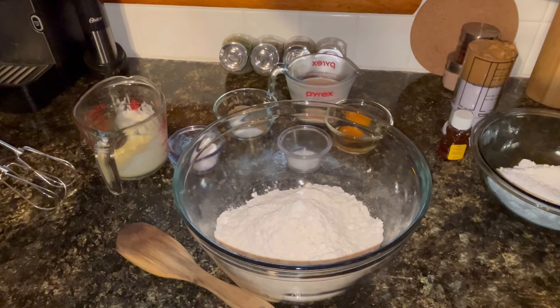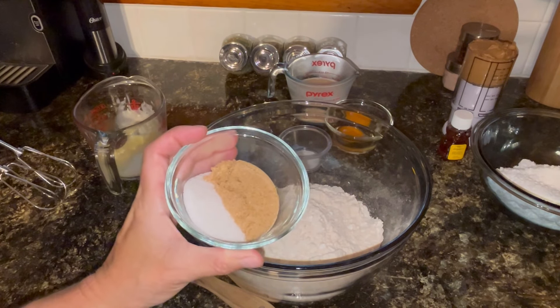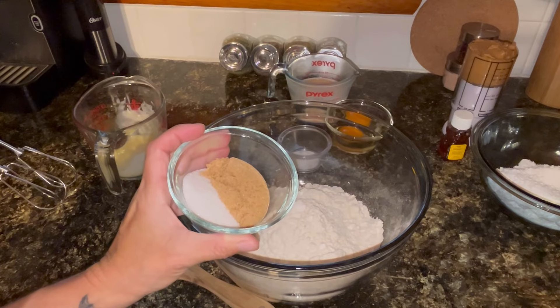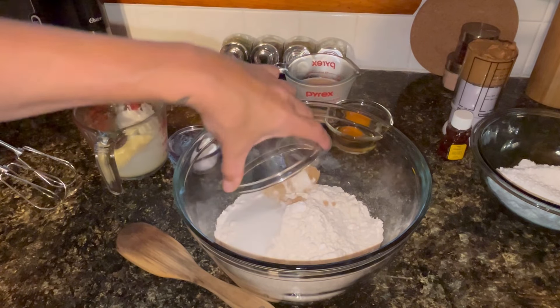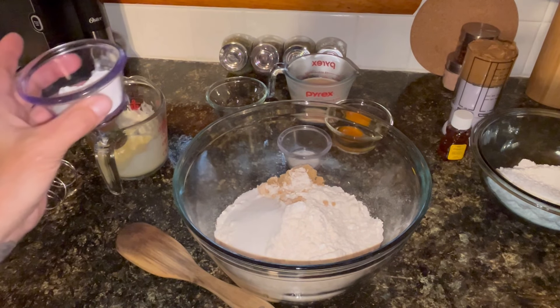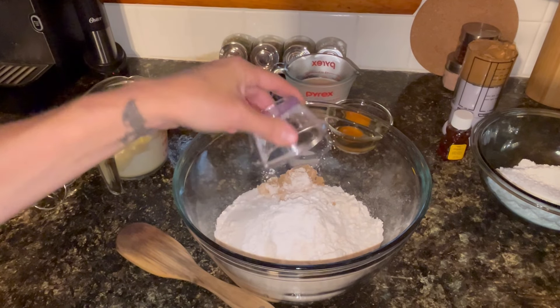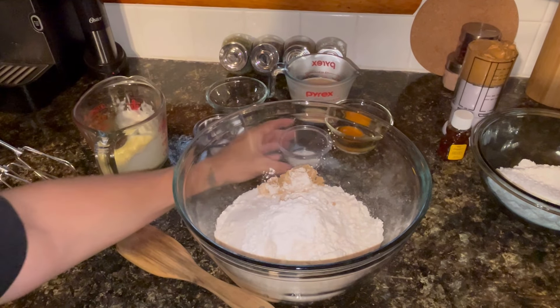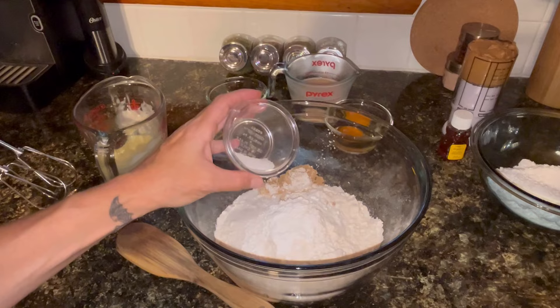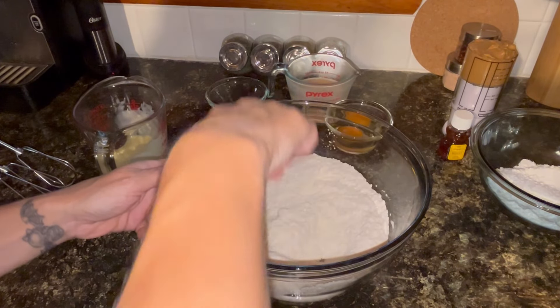In my bowl I have two and three-fourths cups of flour. To that I'm going to add a mixture of granulated sugar and brown sugar, totaling about a fourth of a cup — so about an eighth of a cup of each. I've got two teaspoons of baking powder and a fourth of a teaspoon of baking soda, and a little less than a half teaspoon of salt. I'm just going to stir all that around and get all those dry ingredients mixed together.